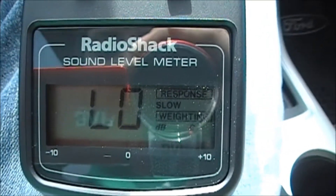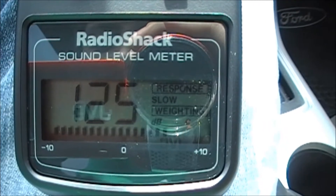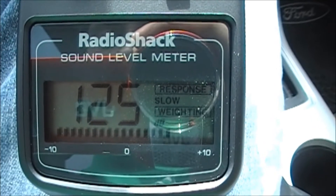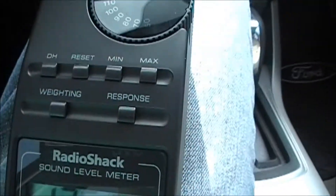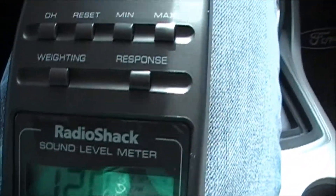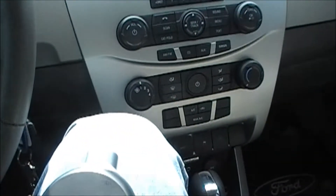Here it comes — and again, that's with it sitting right up here on my leg right here, so it'd probably be about the same up there on the dash.